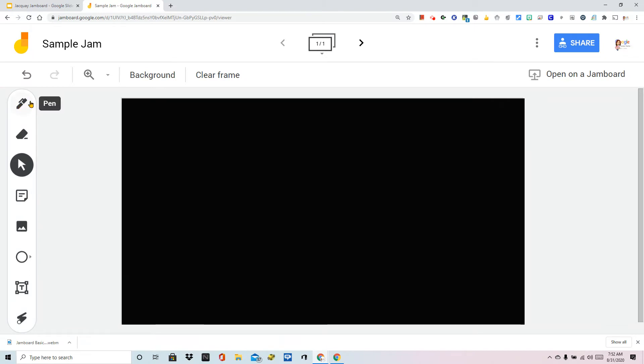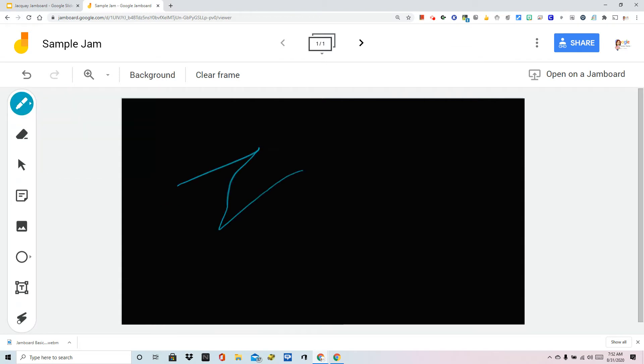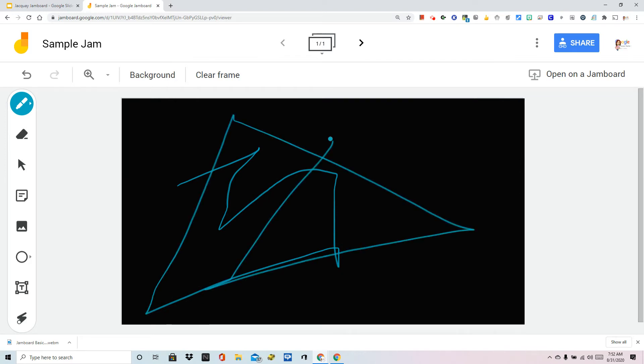Now the pen feature — it's not something we're going to use for this Jamboard, but please know that you have a pen, a marker, a highlighter, and a brush. These are the six colors that you will see over and over again in Google Jamboard. Should you want to try any of these, especially when you're presenting, you can simply click on one, choose the color, and use it to make whatever notes you need on the Jamboard.